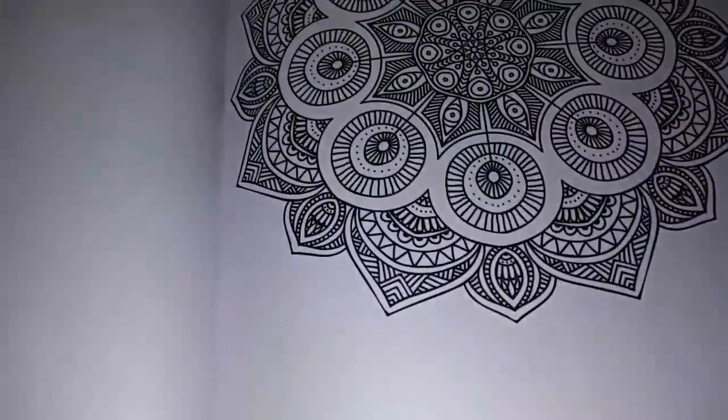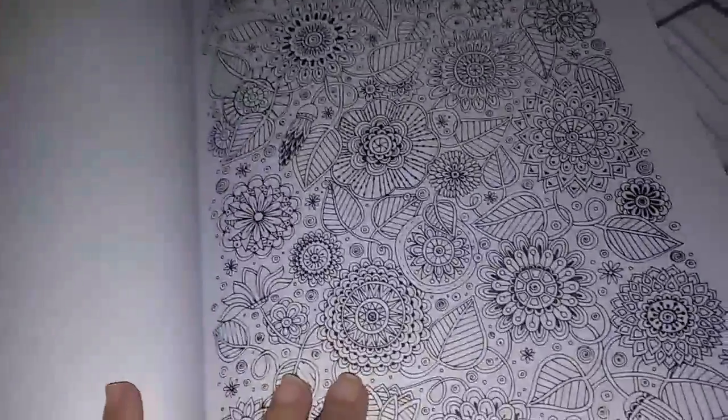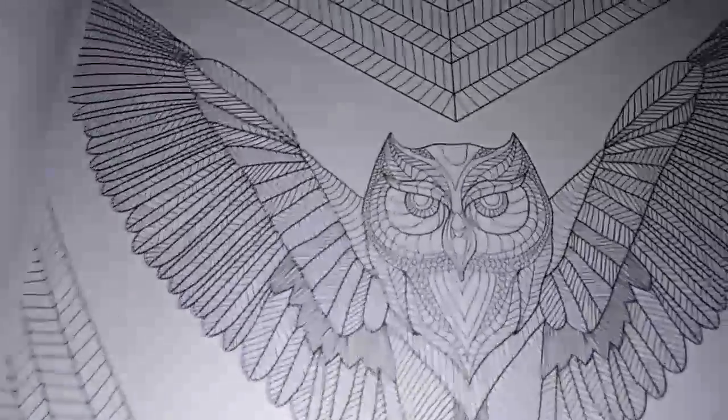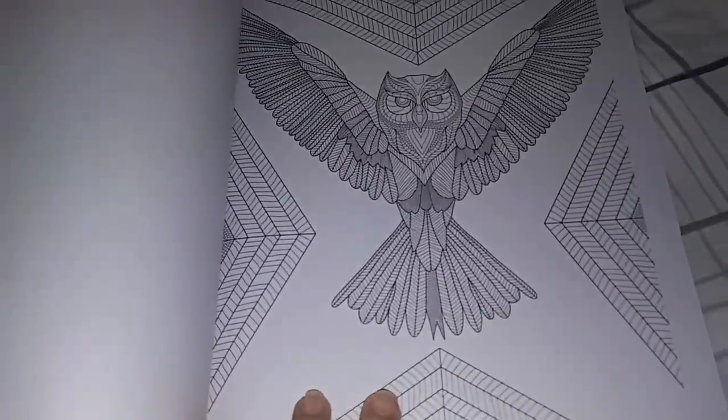There are also animals in here. I've already showed you the elephant, but there's a peacock and a tiger. The owl — this one's my favorite. That's going to look so neat in a frame once I color it. This owl has got some huge eyes.